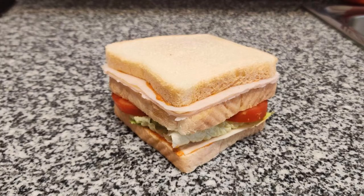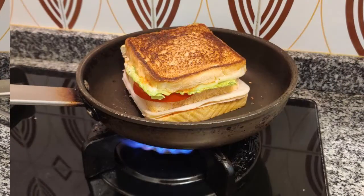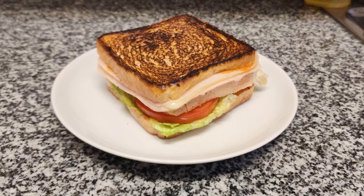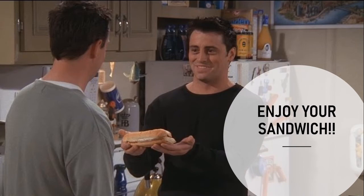Then it's time to put it all together. Finally, it's time to cook the sandwich slowly in the pan. The last step is to enjoy your special hot trikini. Enjoy your sandwich, bye!